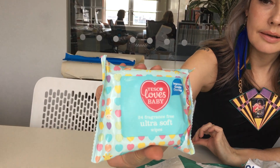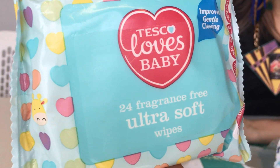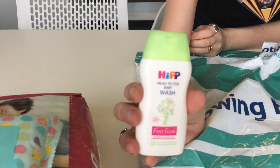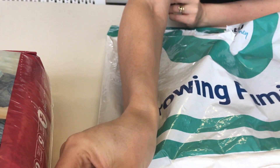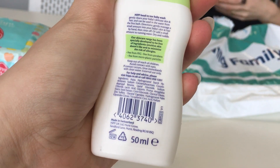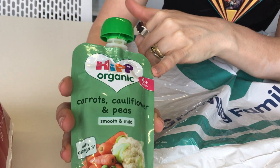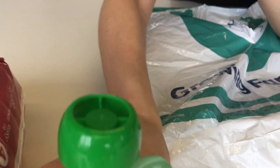Wet wipes — well, you're going to need those. It's quite funky packaging. We've got a head-to-toe body wash by Hip for your little one — cute little bottle there. And more from Hip as well, plus a little puree from four months.